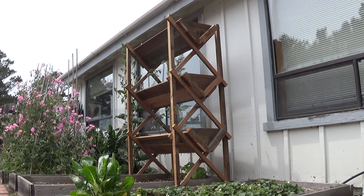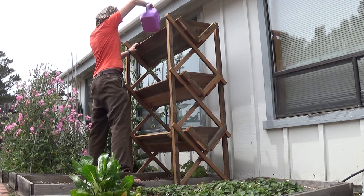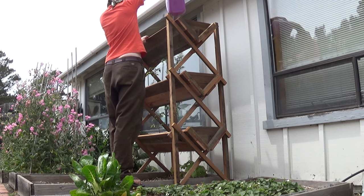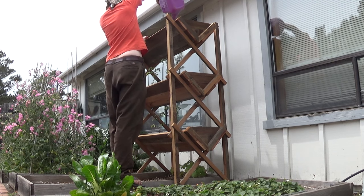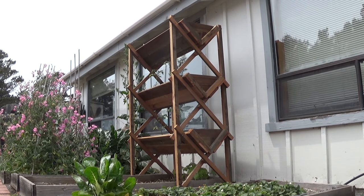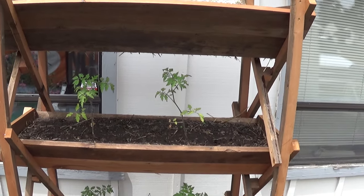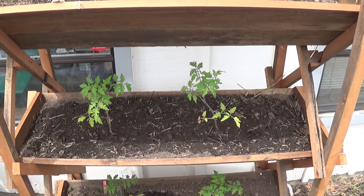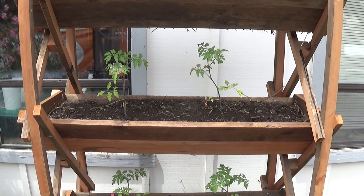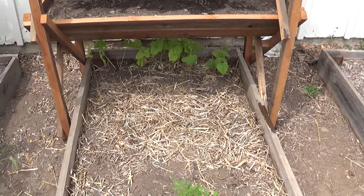Check it out. From SketchUp model to reality. So in this zero-loss system, you just water the top. Then the water flows all the way down through three beds — you don't lose any nutrients. And then it actually goes down into this bottom bed.